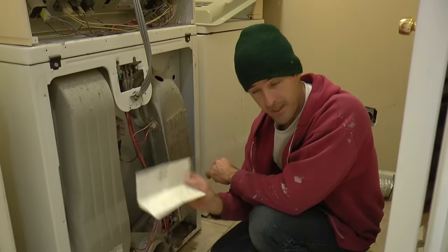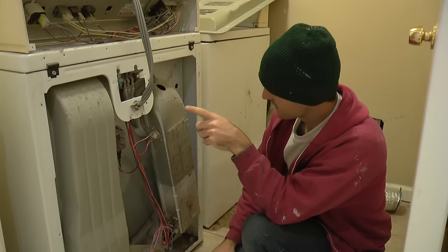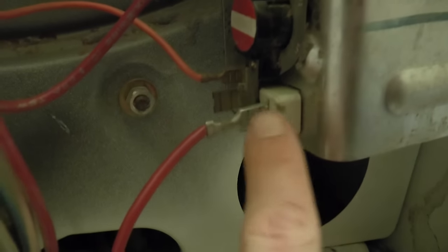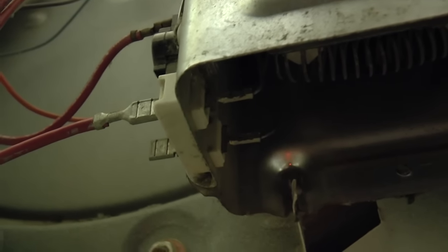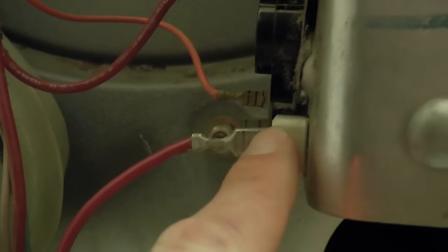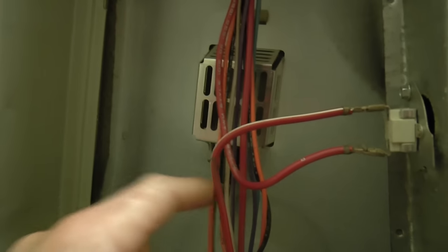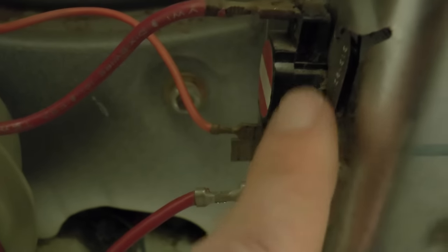I've been looking at my treasure map for a few minutes now, and I'm pretty sure I've got my head wrapped around how this thing works. The major malfunction is no power is getting to the heating element behind this enclosure. Power gets to it through these two terminals. For power to get to this point, it has to travel all the way down through this wire past a thermal fuse, down through this thermostat, and finally over through this other thermostat.